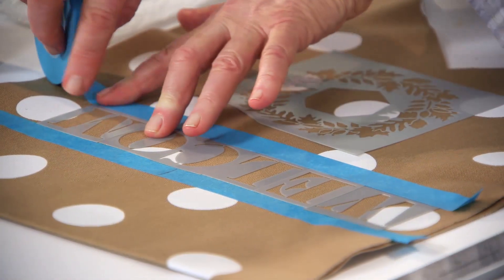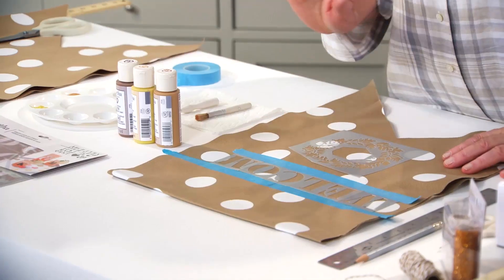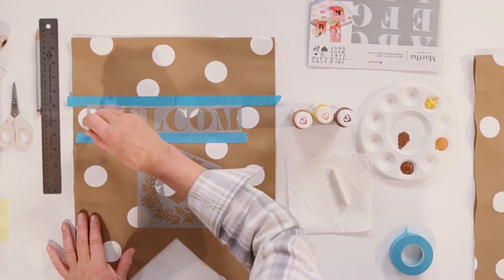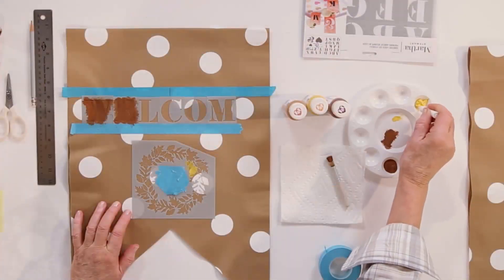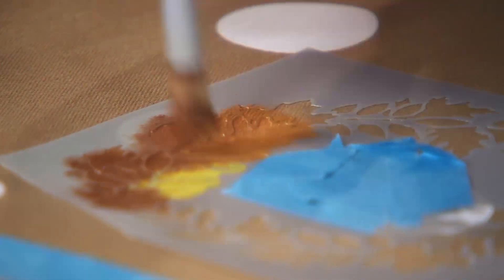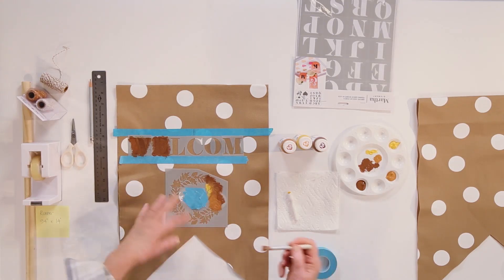It's a good idea to hold everything in place with a piece of stencil tape. This is the Martha Multi Surface Paint. Using a pouncing brush — this is a pouncer — pounce just like this all over the surface. For the wreath, use three different colors: Mango, Trunk Brown, and Orangutan Brown. These are autumnal tones. So that is the stenciling part.